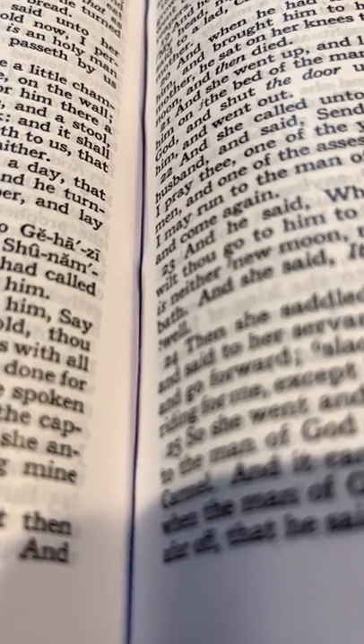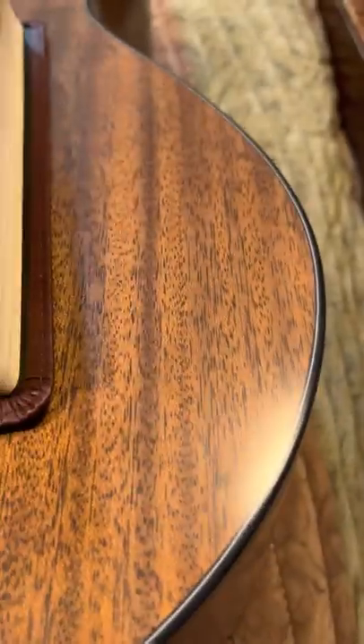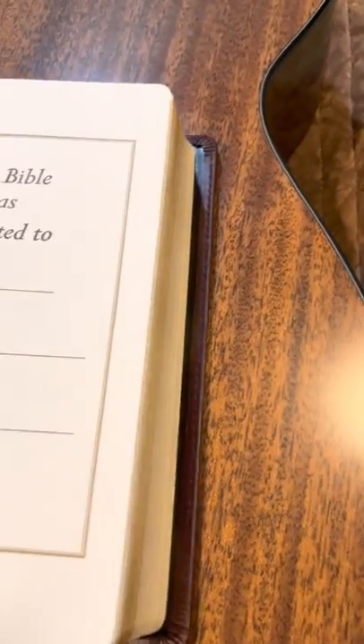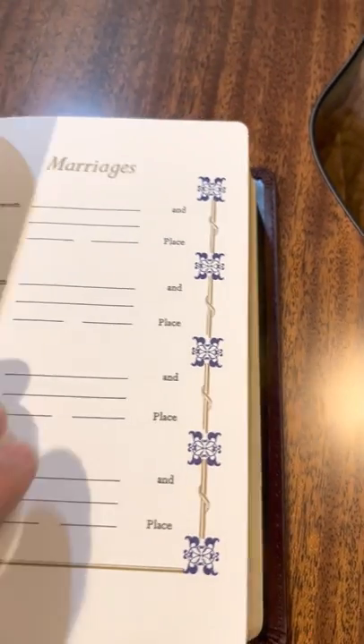They're deep down into the gutter of the Bible. Smyth-sewn Bibles are very nice. So they have these introductory pages, a lot of places for notes, and then presentation, and family record.